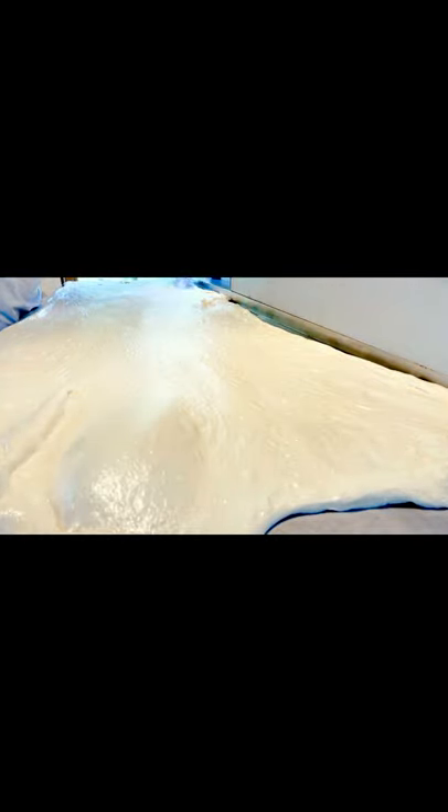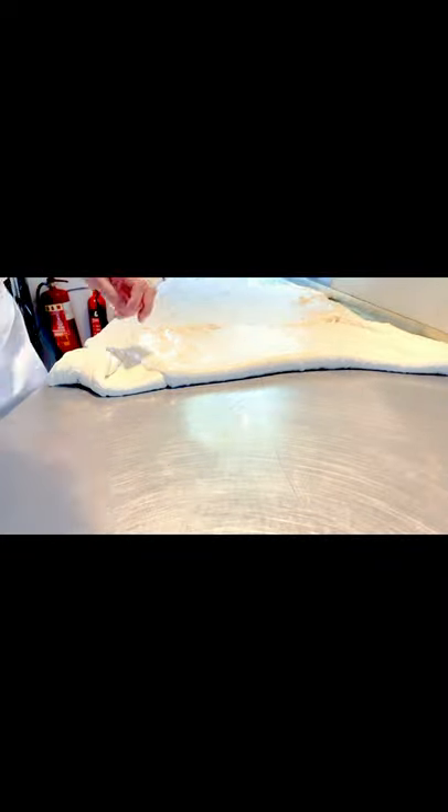I'm just going to lift the camera and show you the length of it. You can see it's almost three and a half meters, the full length of the table. I've literally just stretched it out, and now what I'm going to do is start the lamination. I'm going to lift this and fold it up, as though we were making puff pastry.